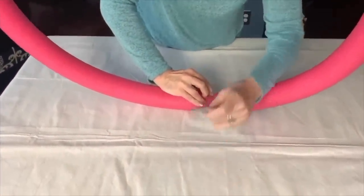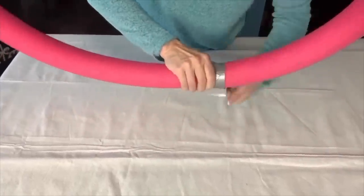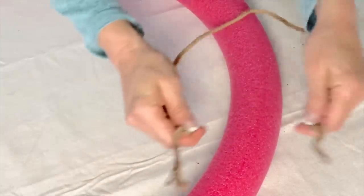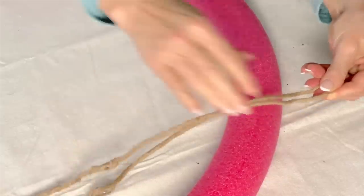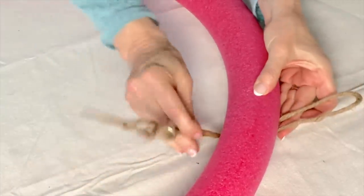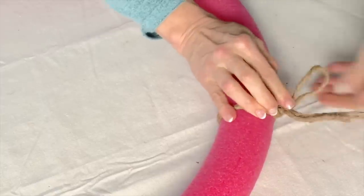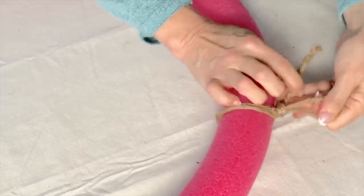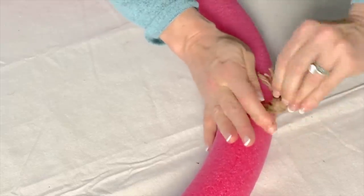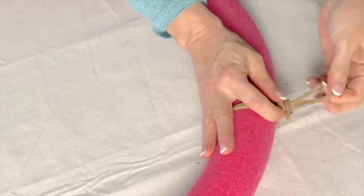Sometimes pool noodles don't want to cooperate — if they don't want to twist or bend, just manipulate them a little bit and they will become more pliable. Next, create a hanger. Cut a piece of rustic wire or wire covered with jute or other protective material about 25 inches long. Fold that in half, slip it under the pool noodle so the loop is on one side, then bring the tails up and over the pool noodle and twist several times around the loop to create a secure hanger.